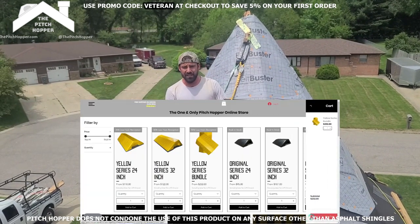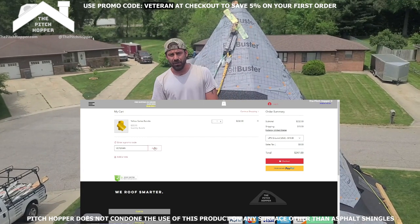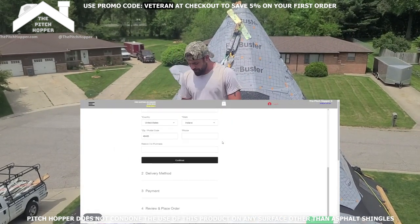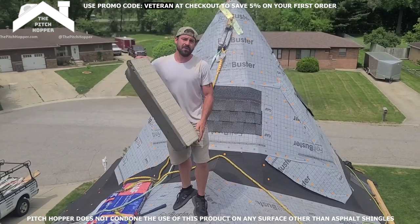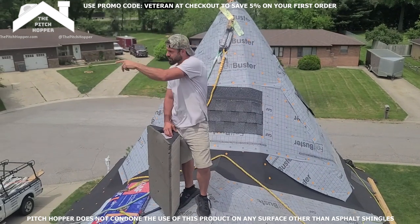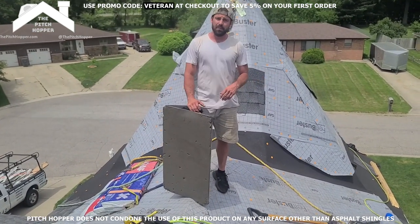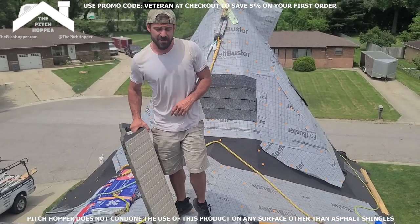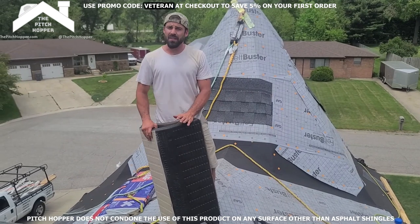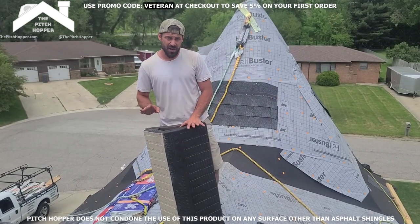If you guys are already convinced that you want to buy these, you can go straight to the website and use the promo code VETERAN to get an automatic 5% discount. That's the only promo code running right now for this product, so you can get them cheaper now than anywhere else. I don't know how long this promo code is going to run — it could be a day, three days, a week, a month. I anticipate between one and two weeks, so you guys need to get on top of this now.